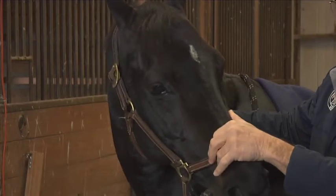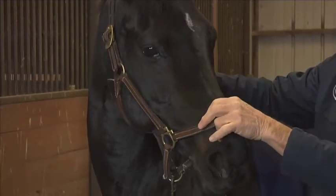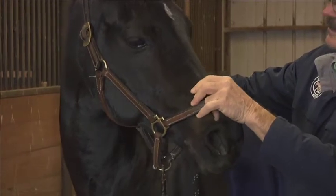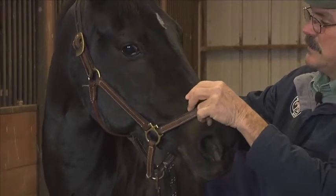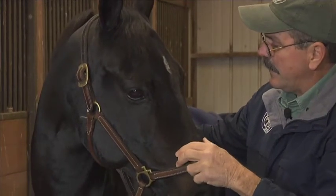I'm going to soften when she braces, and then when she relaxes, I'm going to wiggle. This would be the first step to start releasing tension in the poll. Head-shy horses have tension in the poll, and it's also going to help with flexibility in the neck.